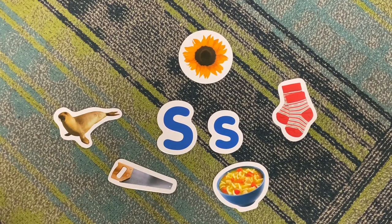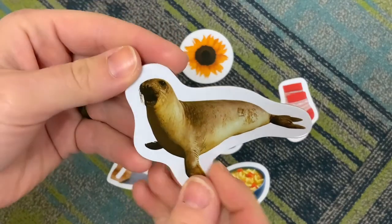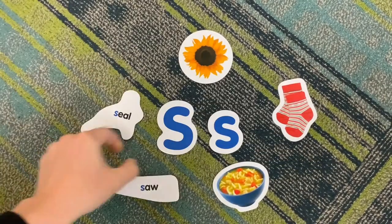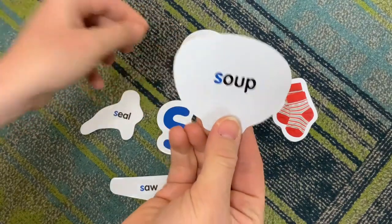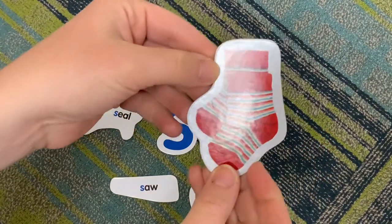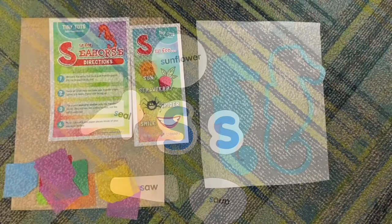We've learned what an uppercase letter S and a lowercase letter S looks like, but what words begin with the letter S? S is for seal. S is for saw. S is for soup. S is for sunflower. And S is for socks.